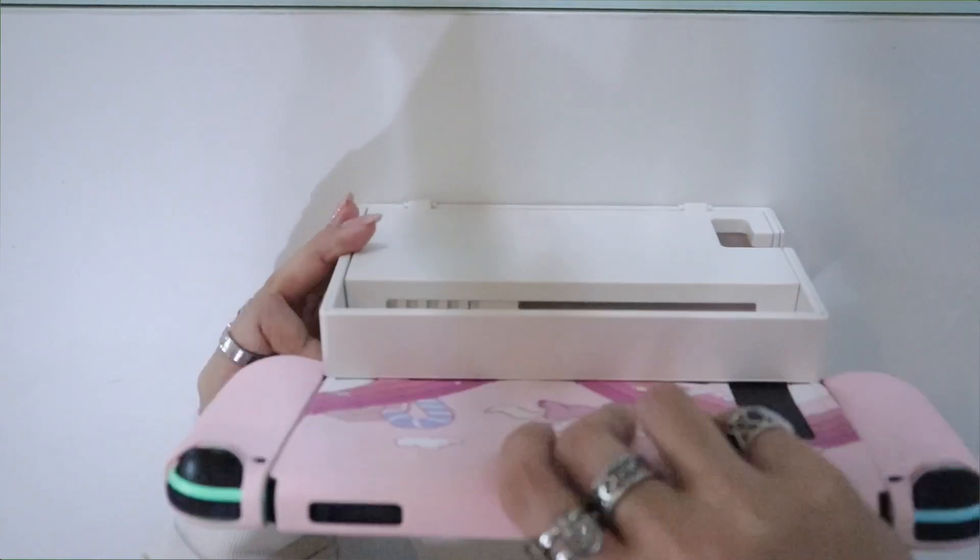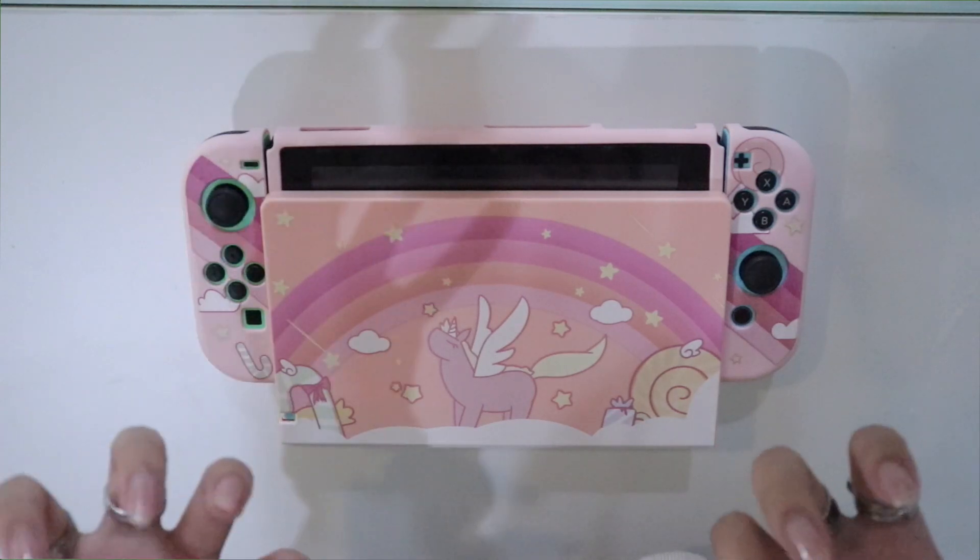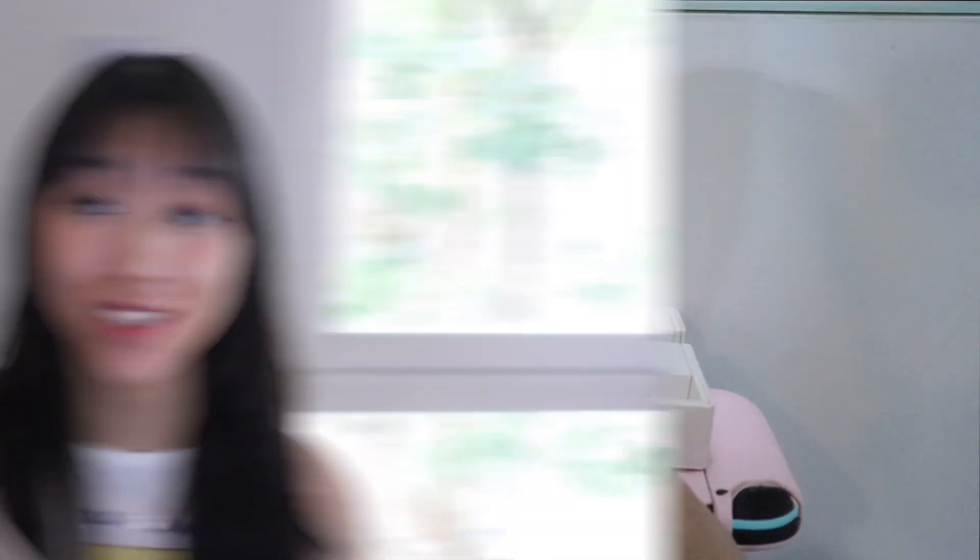Look at this — guys this is so cute, oh my god I love this! These are so cute. Do I even have to explain why they're cute? And it matches with my channel perfectly because my channel is literally pink themed.